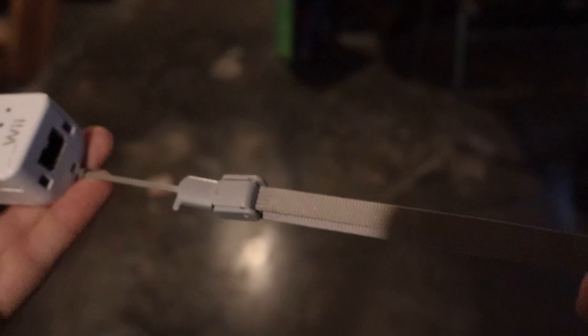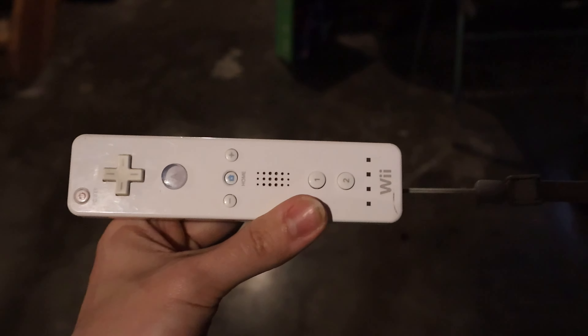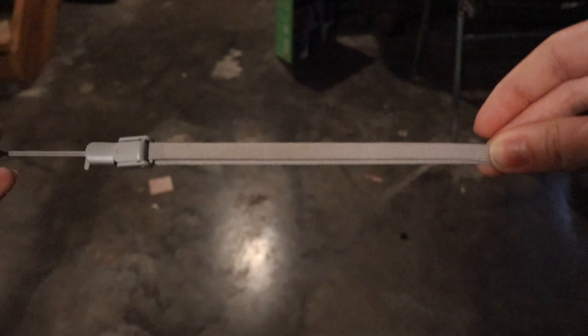This video will be how to attach and remove a Wii Remote wrist strap. This here is a very old Wii Remote — you can see it's kind of scratched — but I have replaced the strap on it before.